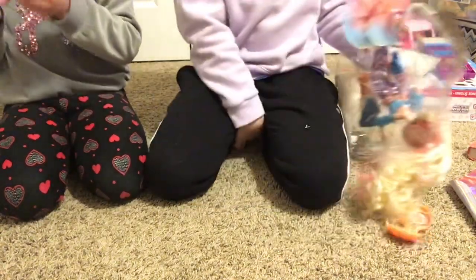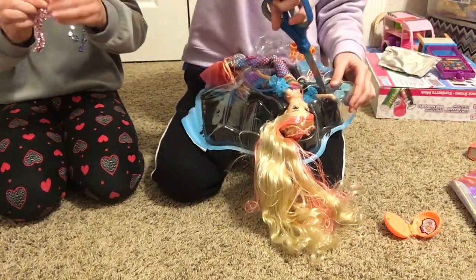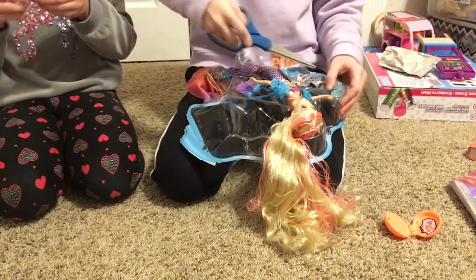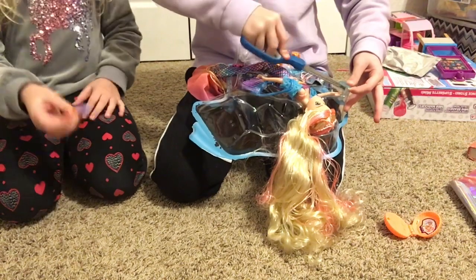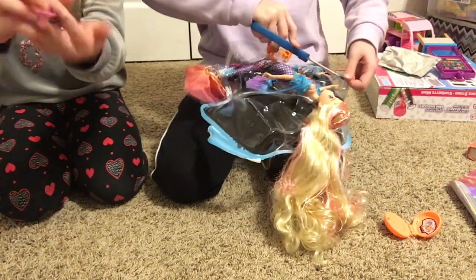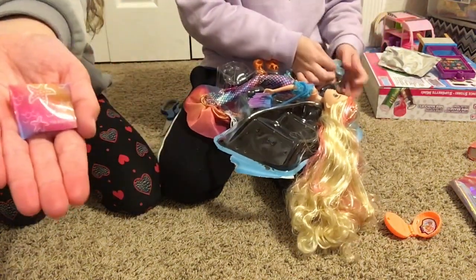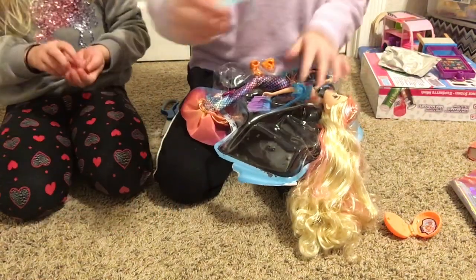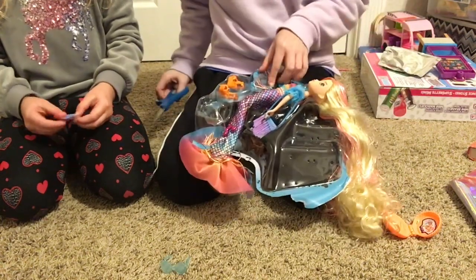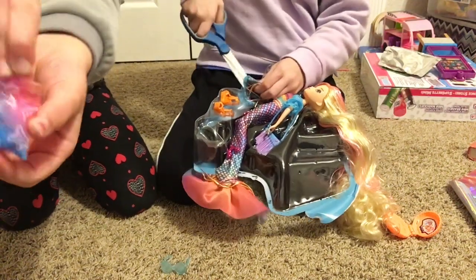Where do the scissors go? Scissors are right there. These feel like her earrings. Yeah, we're not opening this. We're going to need starfish. There's going to be starfish and she's going to have to see on there. Put this a little closer so you can see it. Do you see it? The sunglasses — yep, sunglasses. These are like super deep — that's just the packaging.